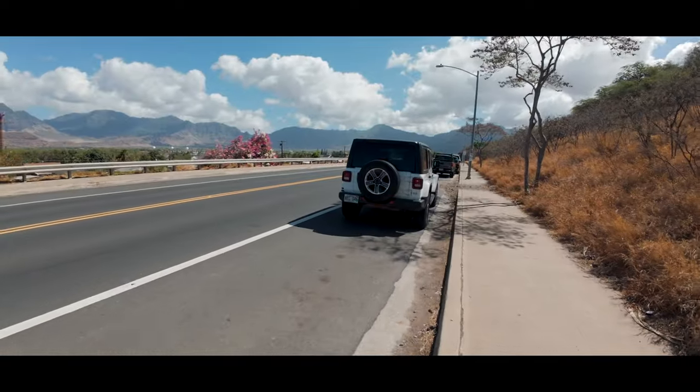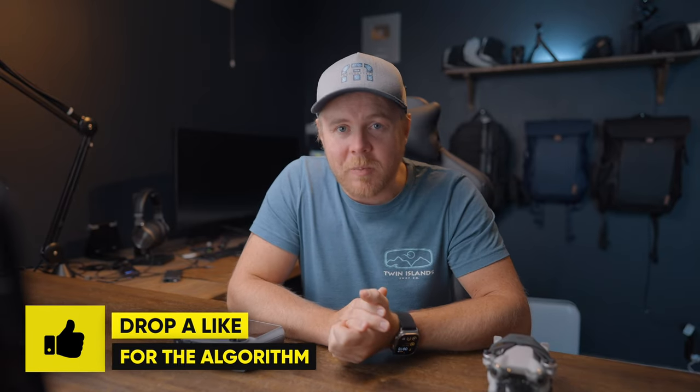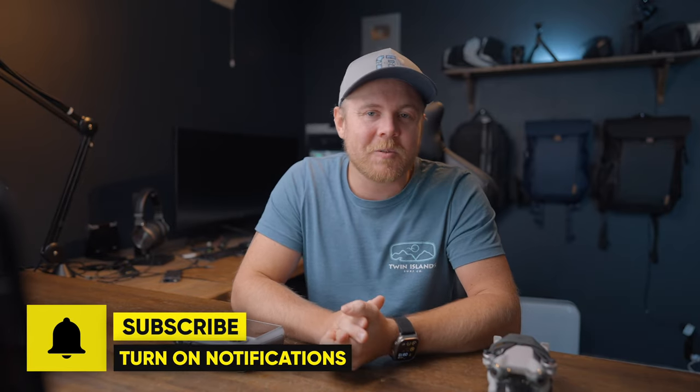So there you have a simple way of using Waypoints to make your travel videos pop even more. If you found any value in today's video, let me know by dropping a like to help this video reach more people — that would be really appreciated. If you're brand new here, don't forget to hit that subscribe button so you don't miss out on the next video. Thanks for watching, take care, fly safe, and I'll see you in the next one.